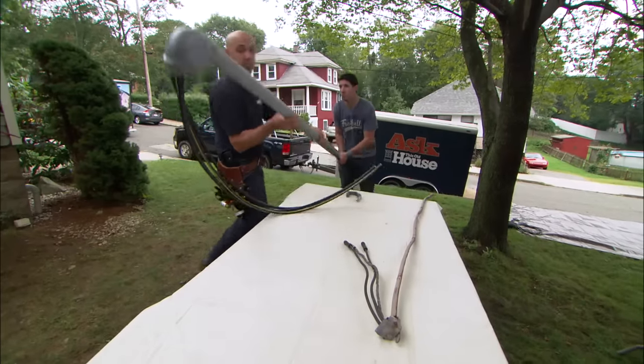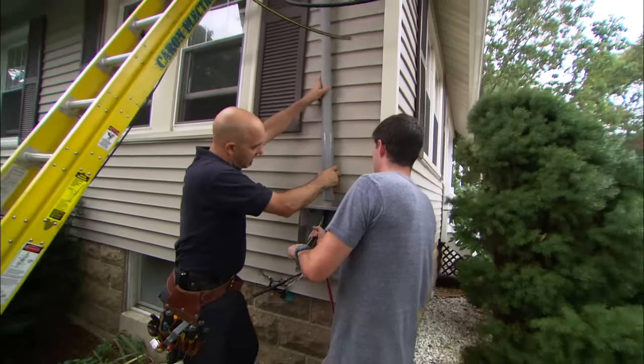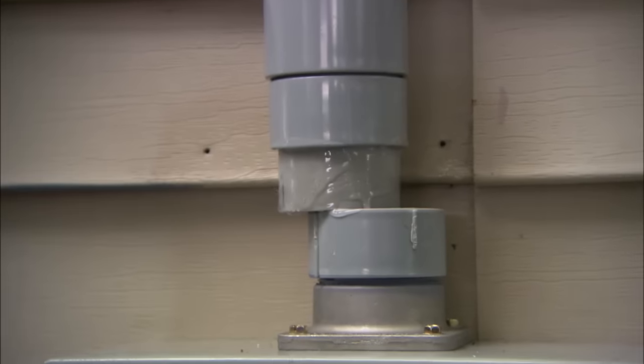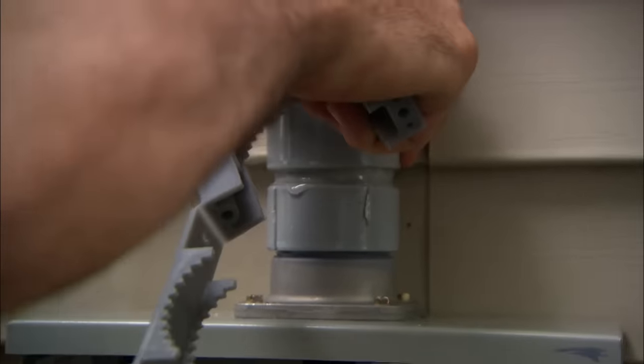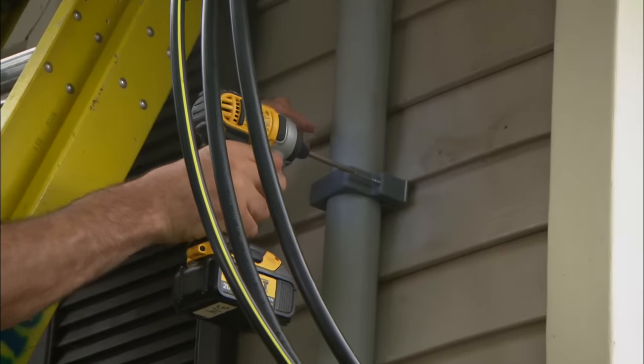Let's go ahead and put it in place. We have one final glue connection here that I need to make, and we're going to take the clips and put them on the house to secure the pipe every couple of feet.